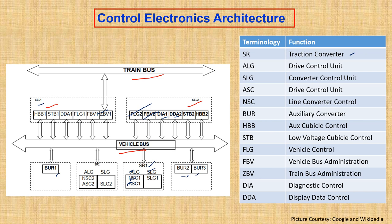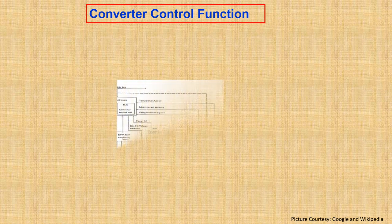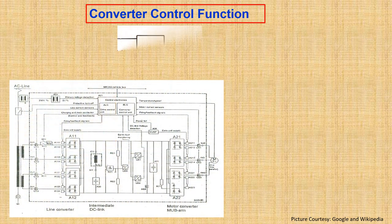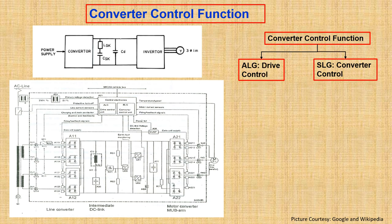Now let's talk about the converter control function. You can see the architecture of a standard converter at the bottom and the single line diagram on the top. The converter control function has mainly two operations: drive control and converter control.